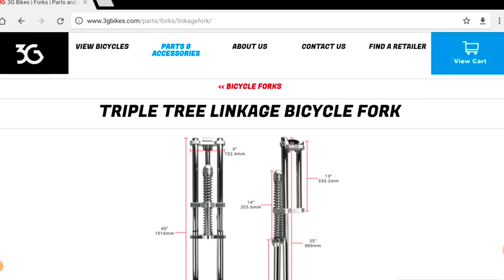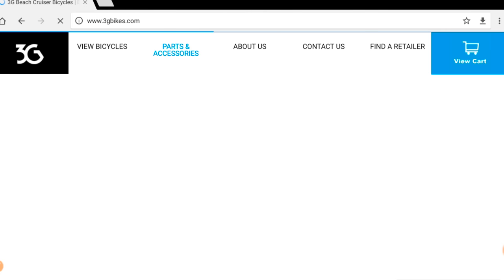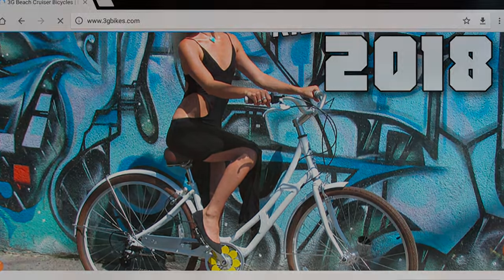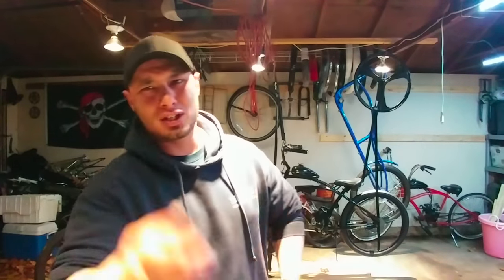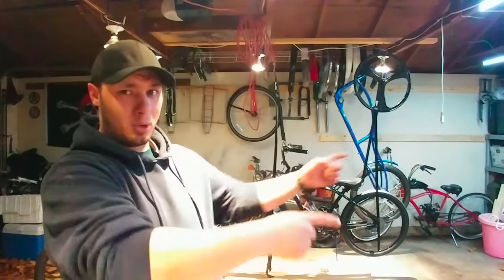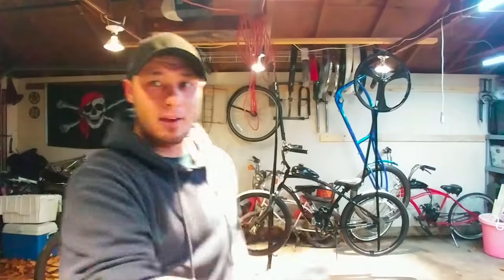Get on there — 3gbikes.com — check out what they've got, honestly you won't be let down. I'll keep this one short and sweet. Check out the new store I started — there's a lot more I need to get finished, but it's up and running, selling parts, got stands, covers, custom t-shirts, all the works. And check out more of this build — that's gonna be sweet.